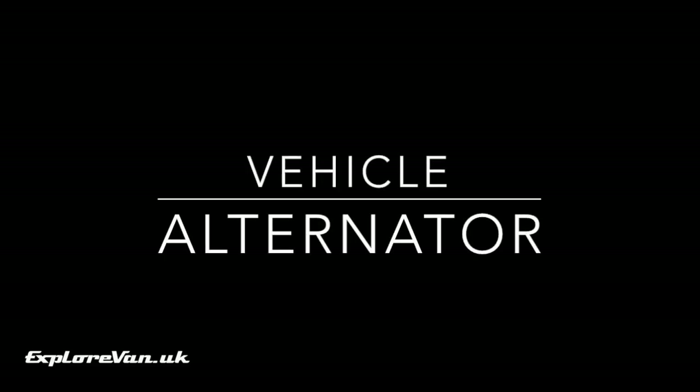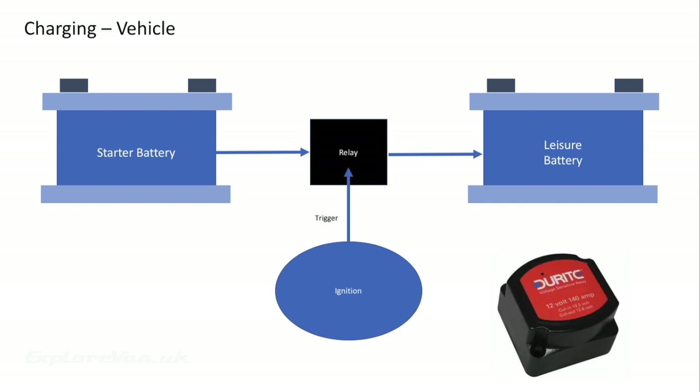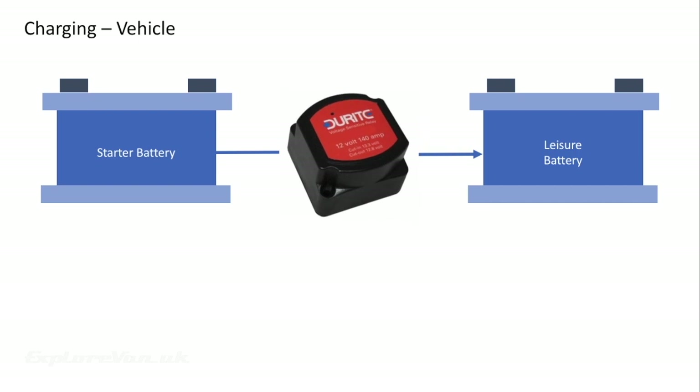A reasonably simple way to charge your batteries is via the alternator already in your van. Historically the simplest way to do this was to use a split charging relay, which connected the starter battery to the leisure battery whenever the engine was running, theoretically preventing the starter battery from being depleted too much to start the vehicle. Things have moved on with voltage sensitive relays — slightly smarter than split charging — these sense the level of charge in the starter battery and connect the leisure battery only when the starter battery is fully charged. Some also run in reverse, allowing your starter battery to be charged from your leisure battery when your leisure battery is fully charged.